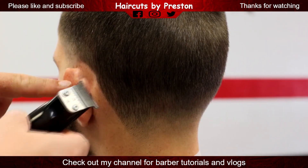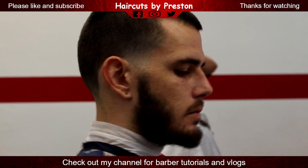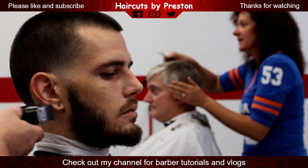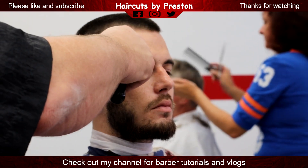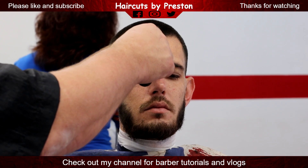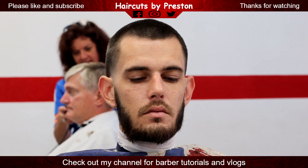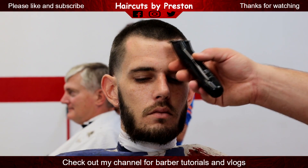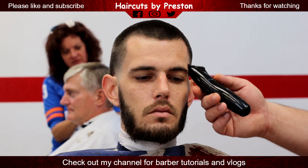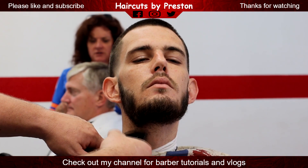These trimmers are not zero gapped and you can see they cut a really nice line. Just doing the front hairline — I do color enhancement on this guy's front hairline just to give it a fuller look. And I'm going to do the lower neckline below the beard, and then I'll come back with a razor.